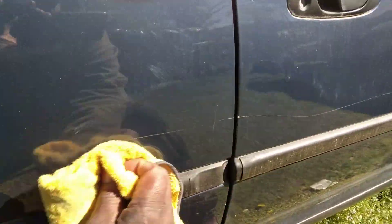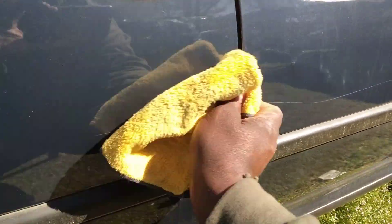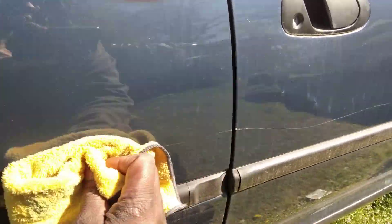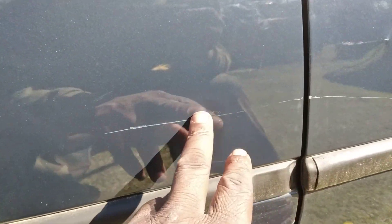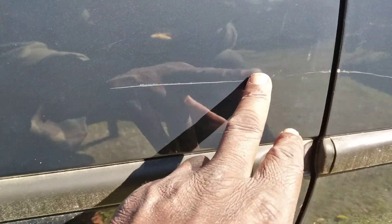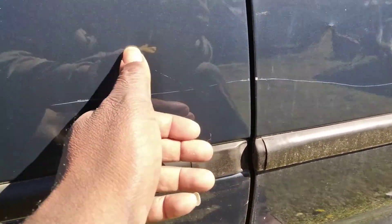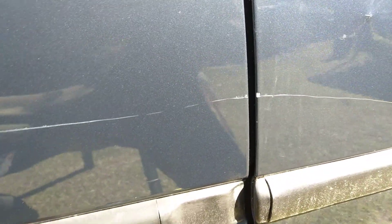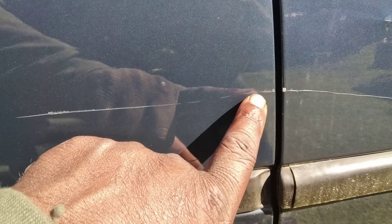All right, let's go ahead and buff that off. There is some paint loss but it does make it look better as you can see here — less eye-catching, put it like that. Now you can see the lighter parts of the scratches starting to disappear. It's working, especially in this area here where it's lighter — you can see where the scratch is actually trying to disappear.